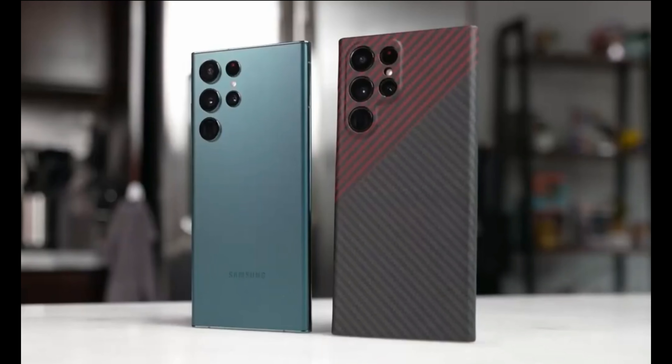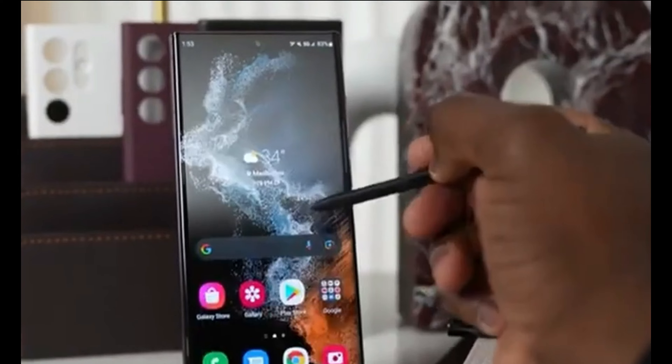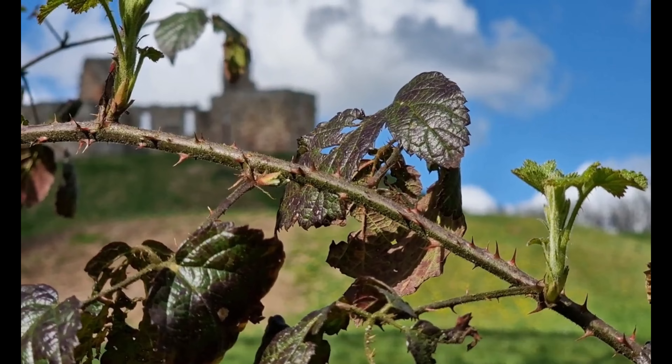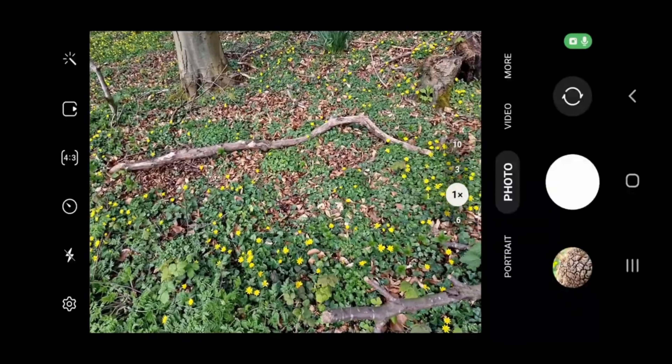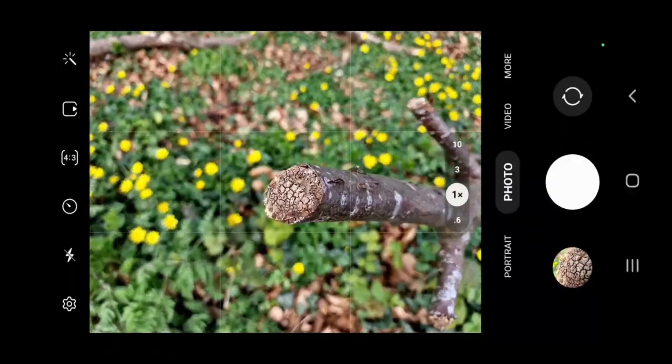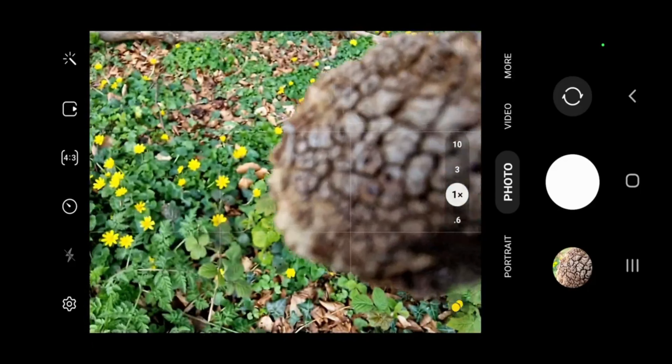Like the S23 and S23 Plus, the Galaxy S23 Ultra will only be available in a Snapdragon 8 Gen 2 model this time around, without Exynos. The 200 megapixel main camera on the S23 Ultra will be different from the ones on the Xiaomi 12T Pro and Motorola Edge 30 Ultra.